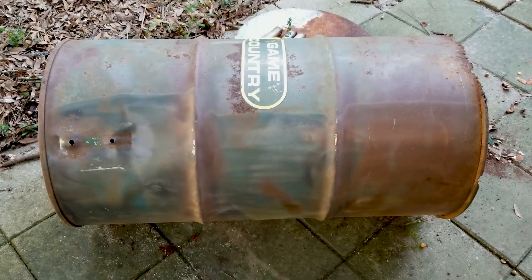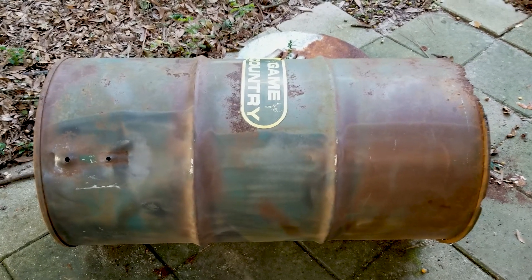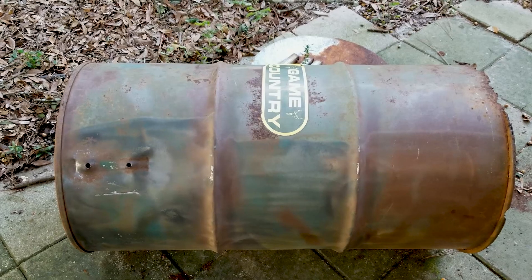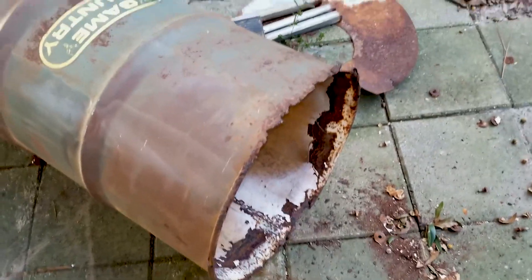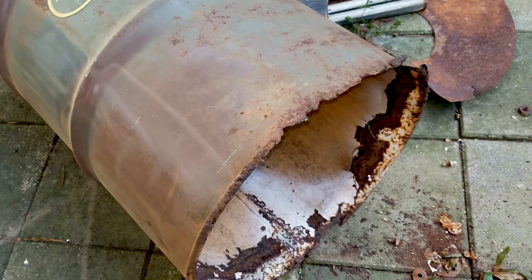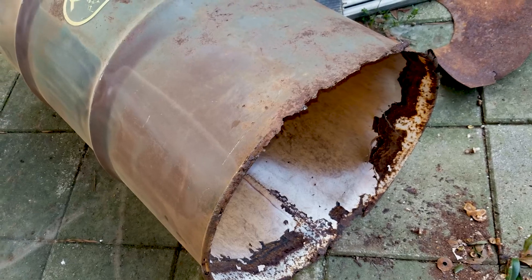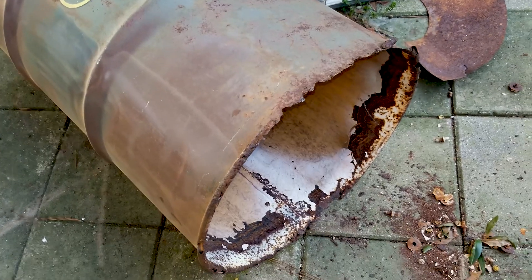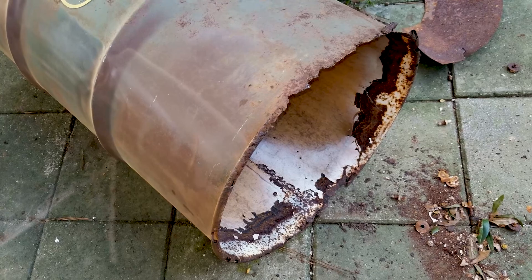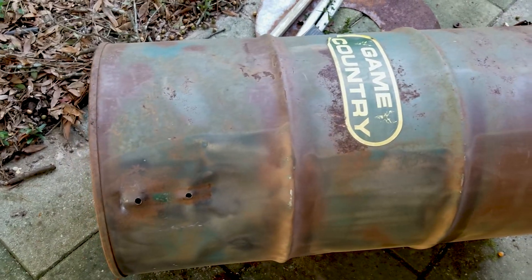I'm not worried about taking all the paint off, because the fire doesn't actually touch the outside of the barrel. I will be taking that sticker off. Now, the lip is not the best, but it seals inside, not at the edge of the barrel, so I'll be okay. If I could find a better one I would, but unfortunately I can't right now. Let me finish cleaning this off and we'll get to the next step.